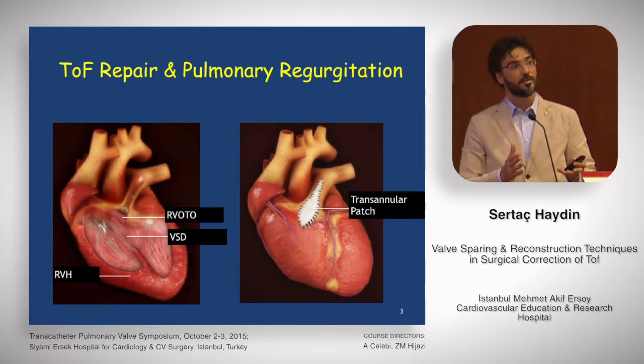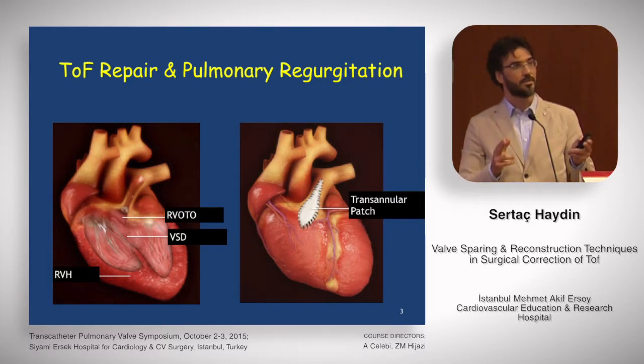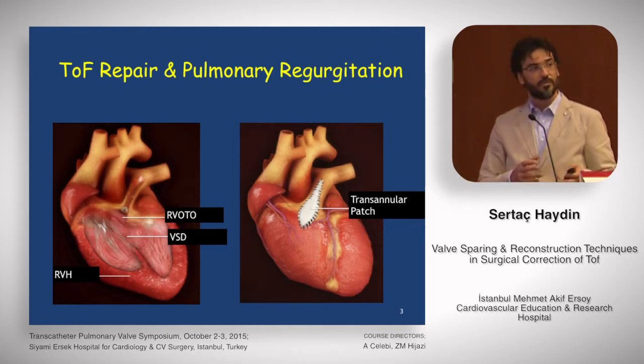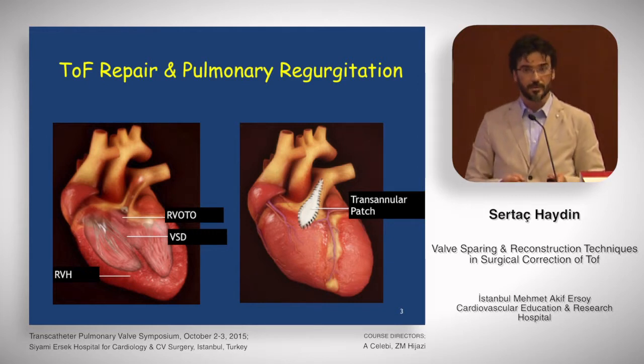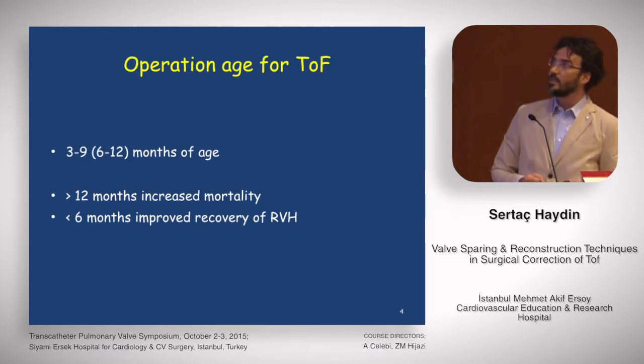What about immediate post-operative severe PI in terms of restricted right ventricular physiology? As a surgeon and also a kind of intensivist, we see these patients in ICU. A patient with very low saturations, a delayed tetralogy repair patient with restricted right ventricular physiology and severe PI — these patients cannot make it through the ICU, and there is very high morbidity and very high mortality. So I need to talk about this in terms of restricted physiology.